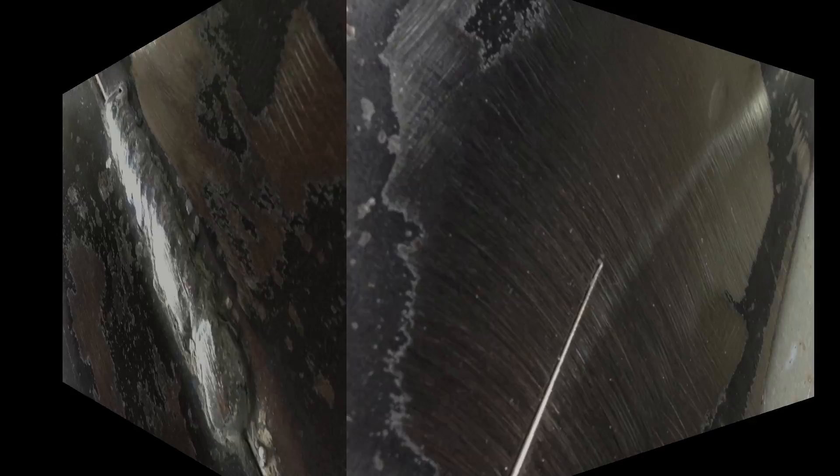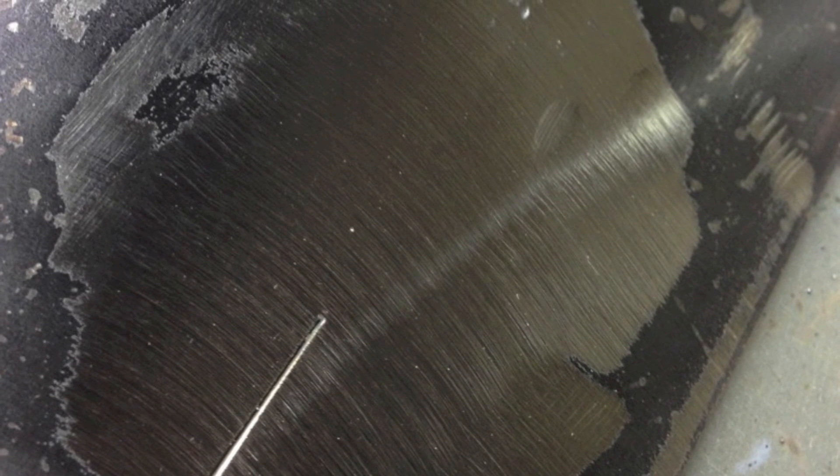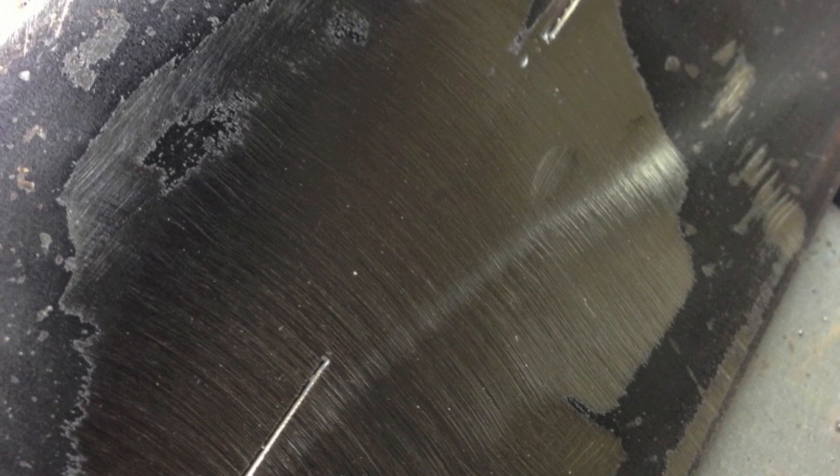I went ahead and knocked the slag off, then used a flapper wheel to clean off any spatter or loose material adjacent to the weld. Notice that it was a tight fit square butt joint — I didn't leave a gap for penetration. To see how much penetration I had, I buffed off the weld down to a smooth finish with the flapper wheel. As you can see, the penetration was complete during the whole length of the weld.